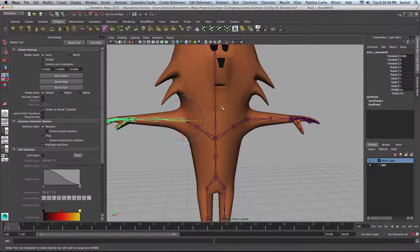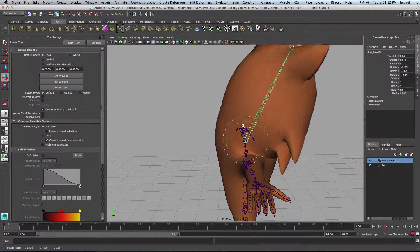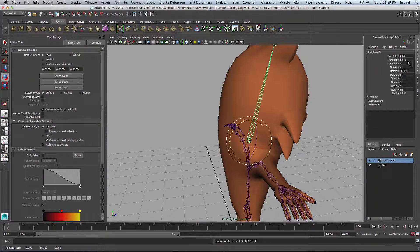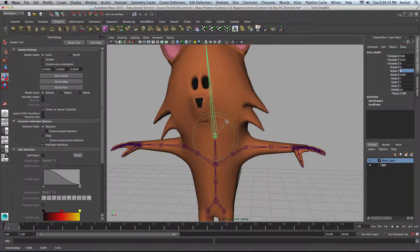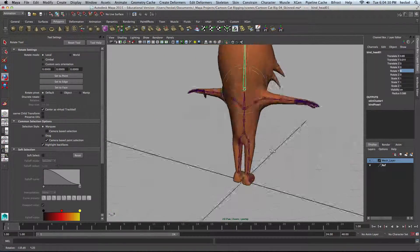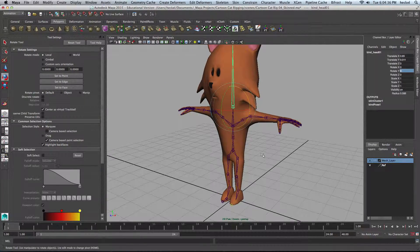Looking good. Let's double-check the head. Let me just rotate just this way — looks good. Let's do side to side. Double-check. I think we checked the feet already. So I think we're done.